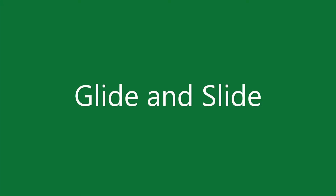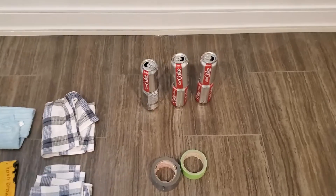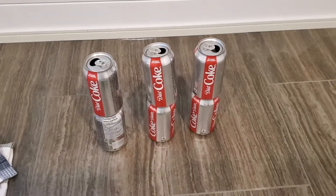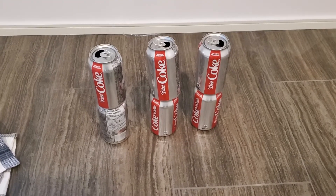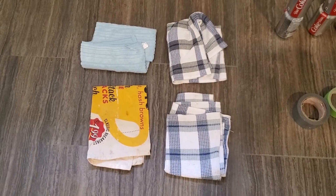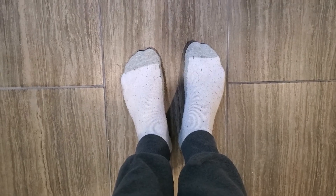Today we're going to be looking at the glide and slide. Everything you'll need for this exercise includes some tape or rope, six items you can knock over like cans, water bottles, or books, four towels or dishcloths, and lastly you'll need some socks but no shoes.